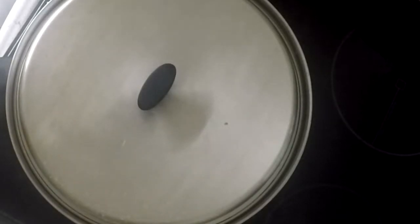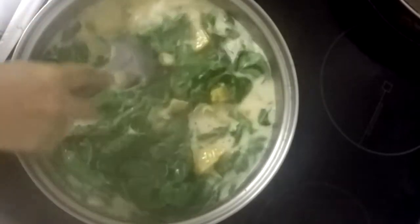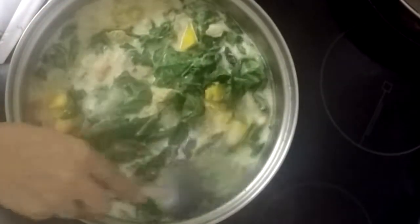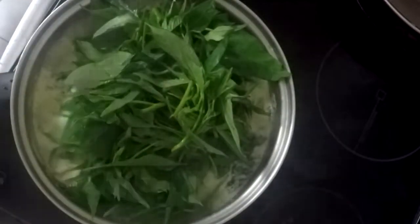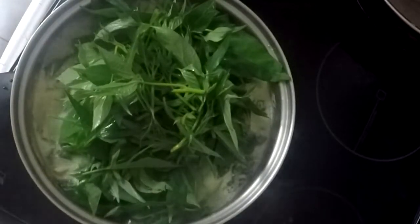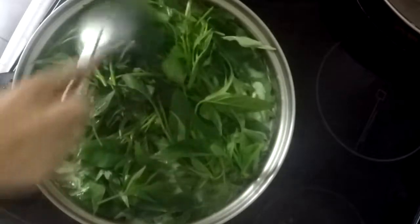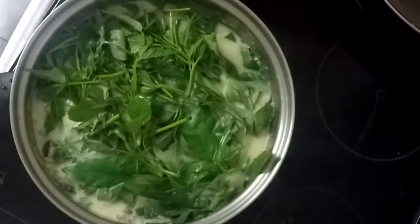Cover and wait until steam can be seen coming off the lid of the pot. Stir it again. Next, add sweet potato leaves, cover it, and wait until steam comes out of the lid, then stir gently with the rest of the vegetables on high heat.